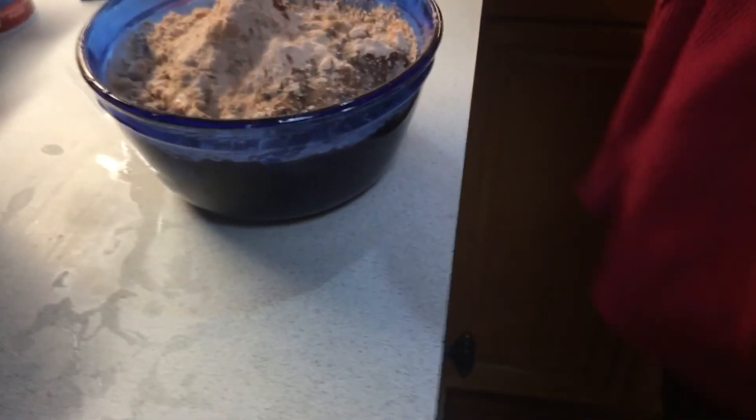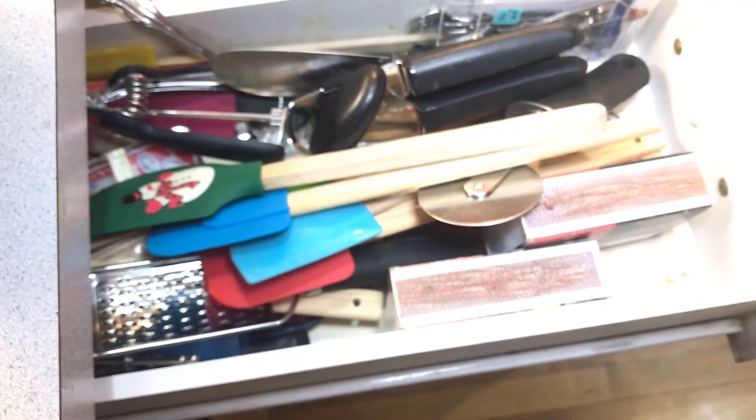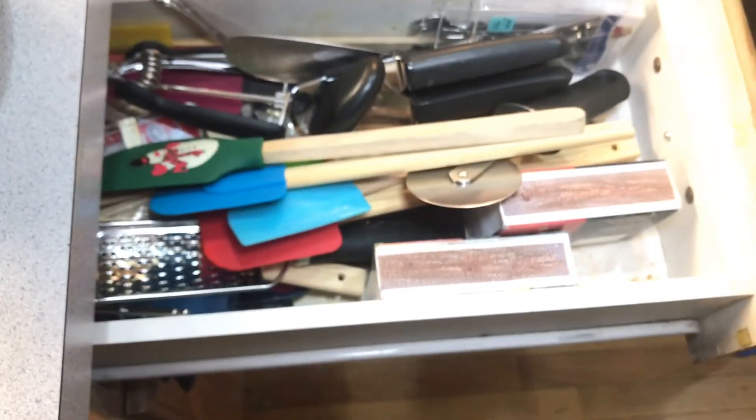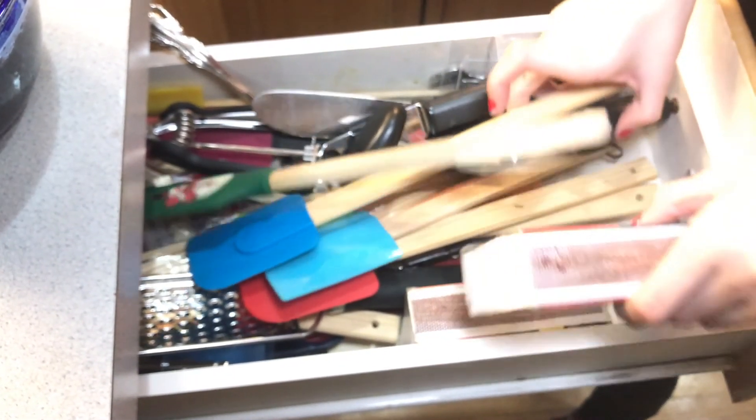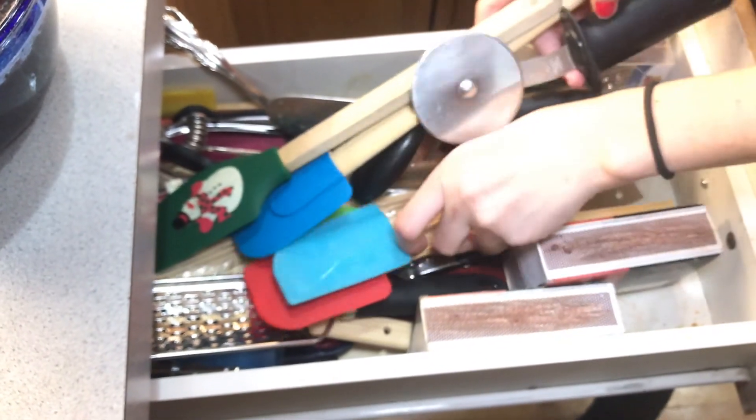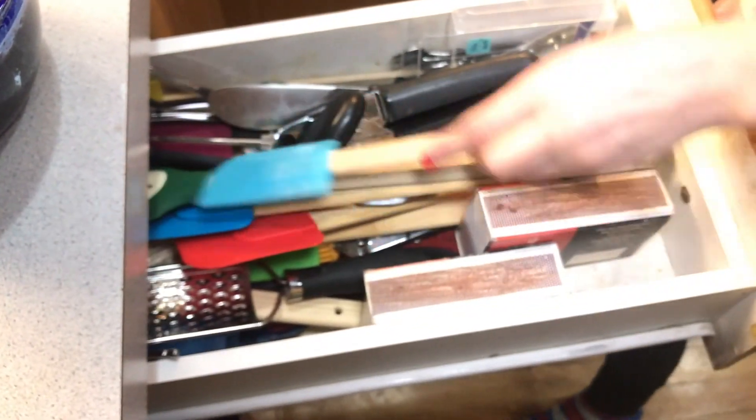Feel free to open this door roughly. Pick up one of the utensils — yeah, one of those spatulas, whichever one you want. You want to do it again? You can put it back, go ahead.